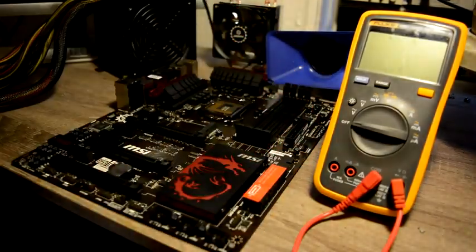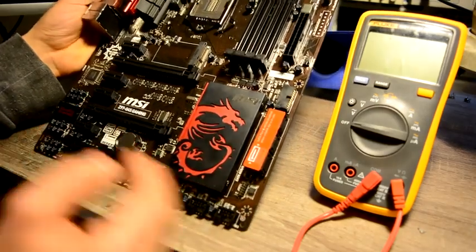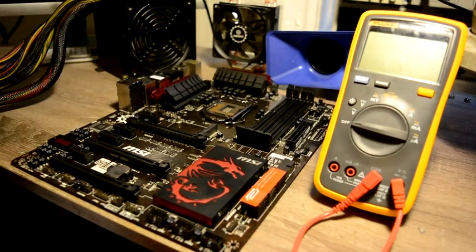Hello everyone, today we have a desktop motherboard repair. This motherboard is built on a chipset Z97G45, and before we start doing any diagnostic or repair processes, let's read a message from our customer.